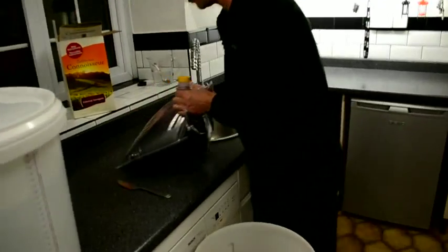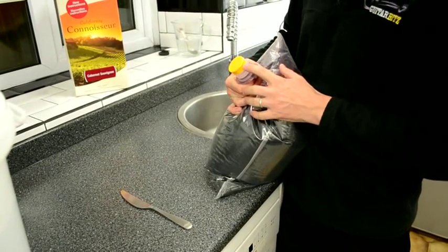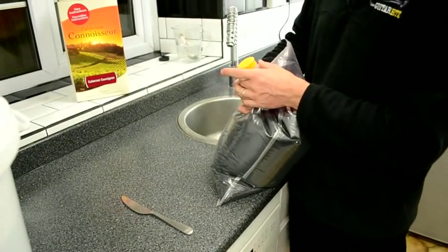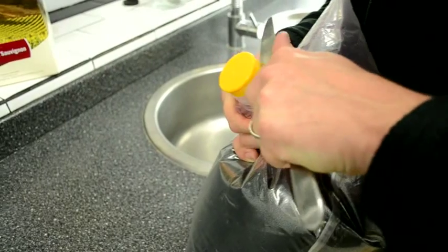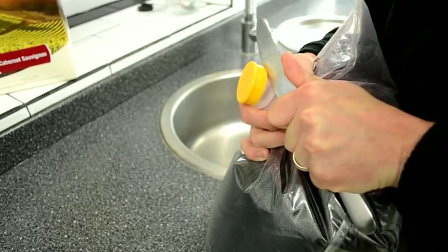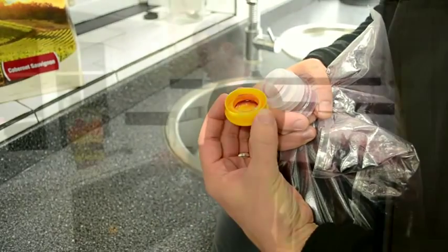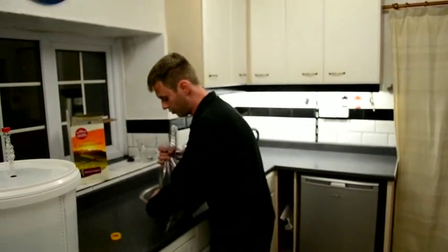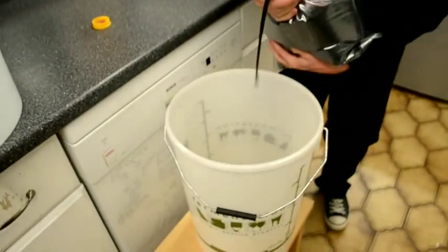The next step is to open our bag of Cabernet Sauvignon grape juice. On the top of our bag we've got a yellow cap and this is on really firmly so it doesn't spill everywhere. The way to get this off is by using a blunt knife — push it in there and twist it slightly, and all of a sudden the cap pops off. Now we need to take our grape juice and pour it into our primary fermenter, our bucket.